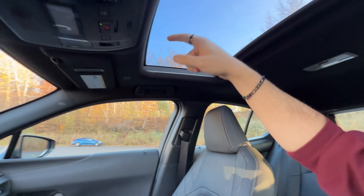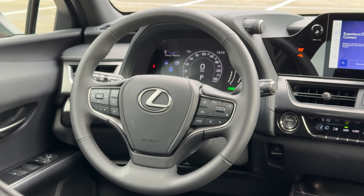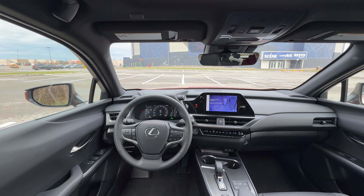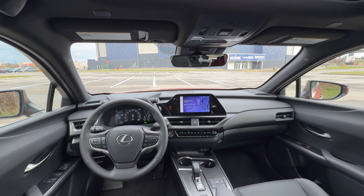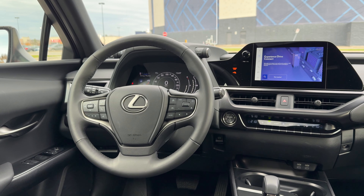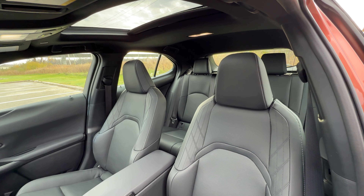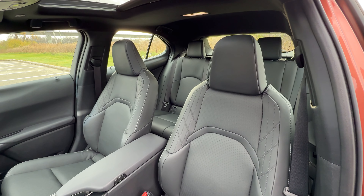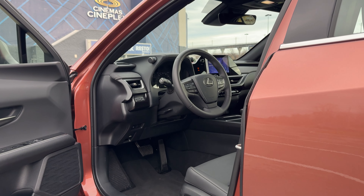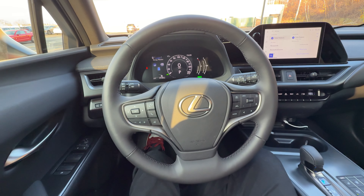Overall, there isn't a lot of rear space and there isn't a lot of trunk space either, so you'll really have to figure out if it fits your needs. Maybe if you're a single-child family or you don't have any kids, this could be plenty of space. You get to get into a Lexus at a lower price point — I know $48,000 Canadian is still quite a bit, but it's low for the brand. The seats, the steering wheel, and the ride quality do live up to the segment, even if the rear doesn't quite deliver full luxury SUV vibes.